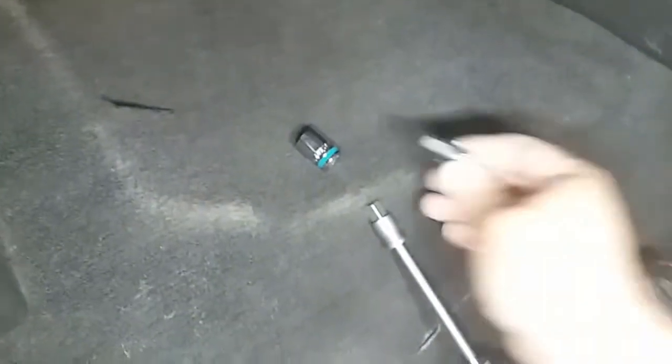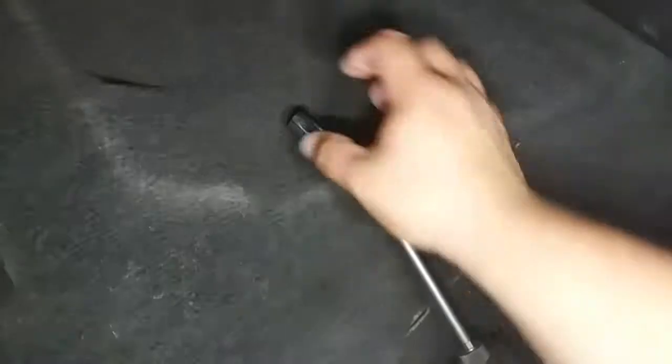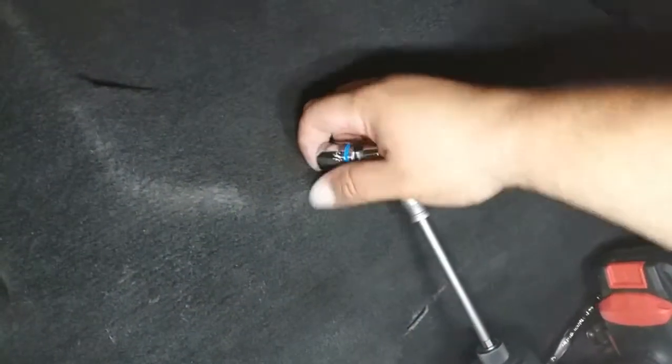Go ahead and install a swivel. You don't need all these extra tools — you just need the hand tools. I'm just making it easier on myself. Now we're going to go ahead and go to the back. Let's go ahead and move the seat forward. Now we're going to use our 7/16s.